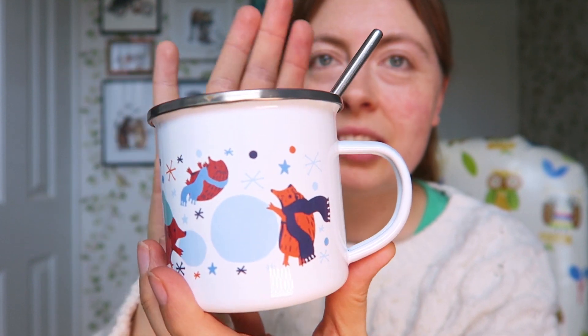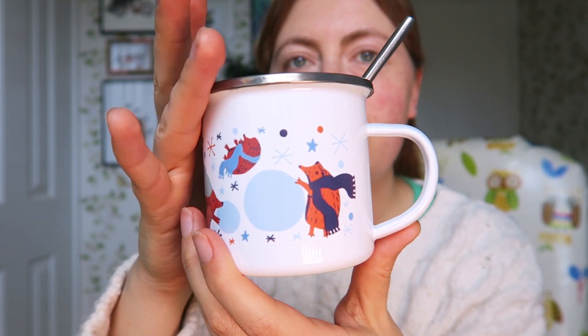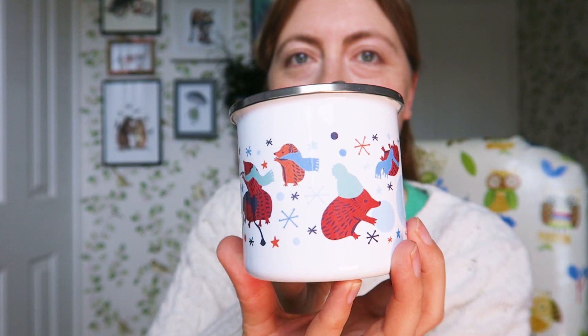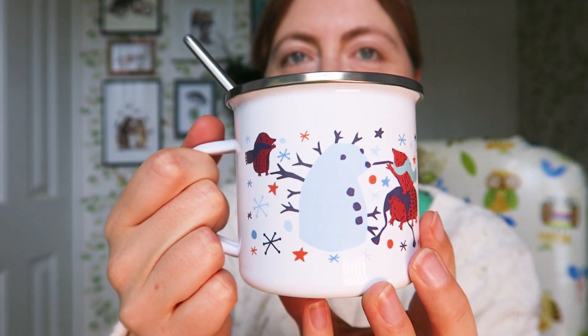Hi everyone, welcome back to my channel. If you're new, my name is Emma, I'm an illustrator. I designed this mug — it was originally a Christmas card design that I did and I've turned it into a mug. The design features hedgehogs building a snow hog, so not a snowman but a snow hog. I have a hot chocolate — it feels like hot chocolate sort of weather.